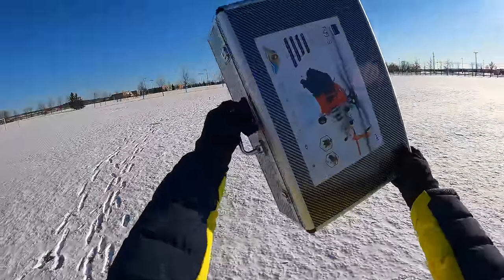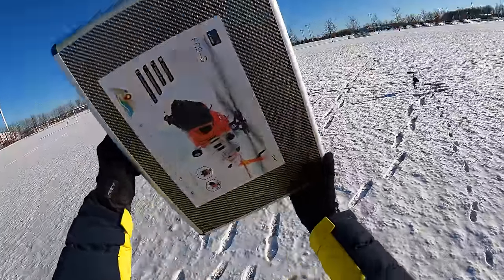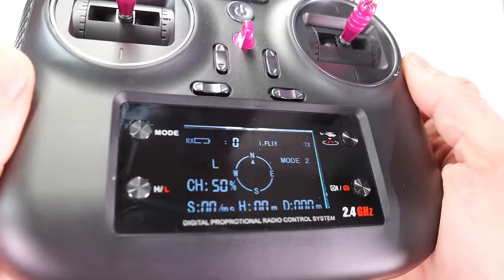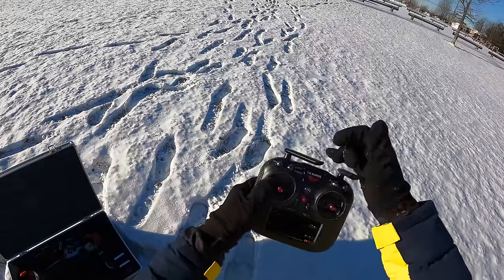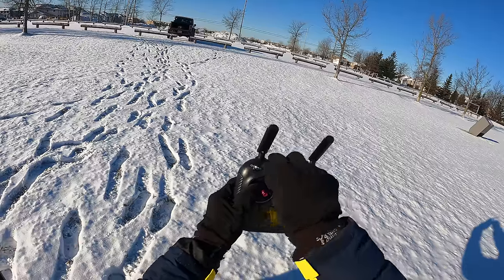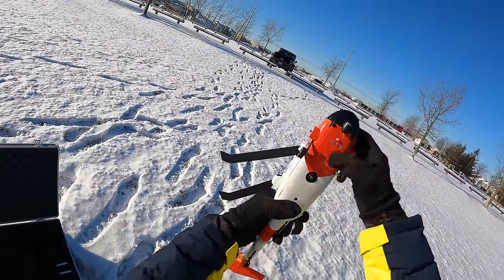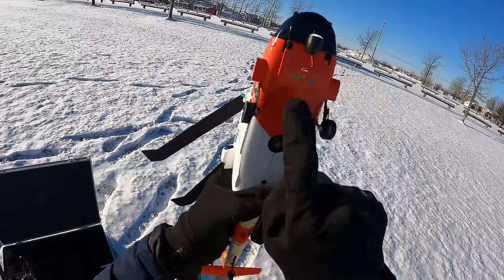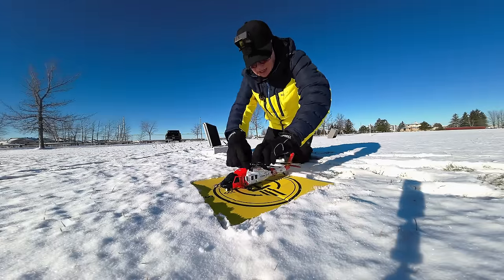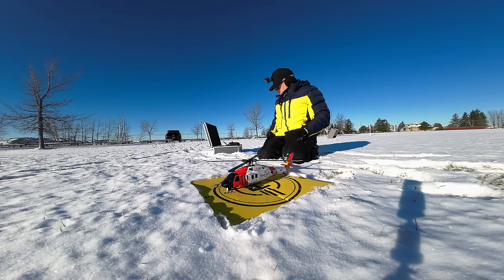I love that this helicopter comes in its own carry case — everything is in here for an easy field trip. First, power on the controller, put the antennas up, make sure it's on lock and set to auto with optical flow. Then power on the helicopter by pressing the button. See the green lights — she's all set to go. Place it down as flat as possible and put the props out in all directions so it can stabilize and acquire GPS.